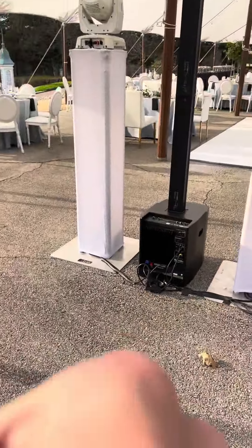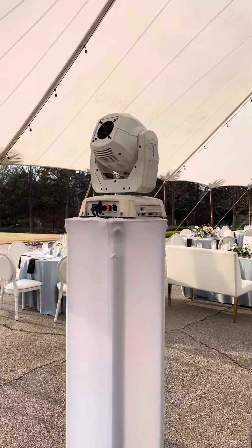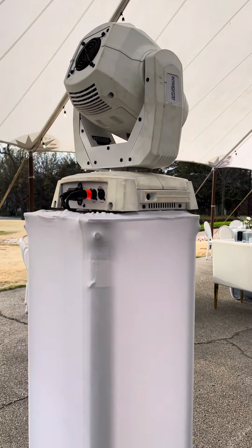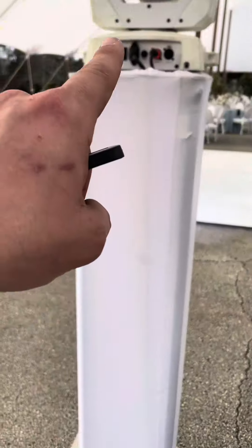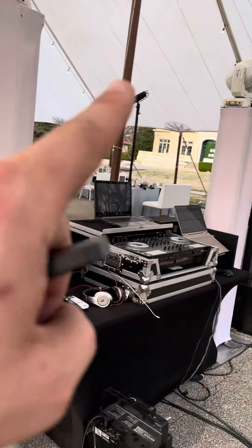Over on the sides I have the Intimidator Spot LED 355 IRCs by Chevet on the glow totems, with a Chevet Tri-6 up light in there. I basically just plug in DMX from here up to here, and I've got my home one over here — so all this lighting right here is wireless.